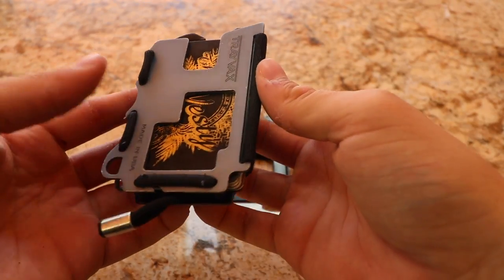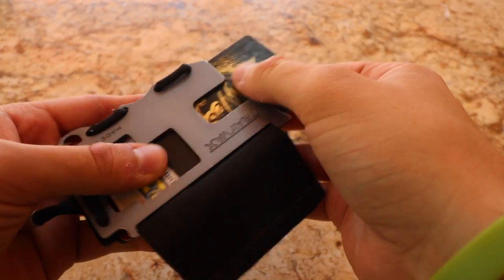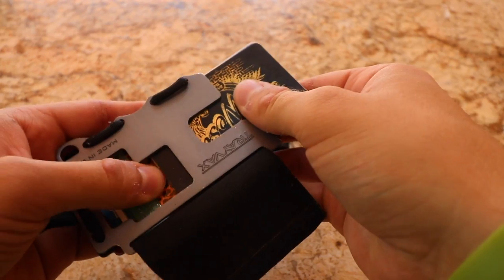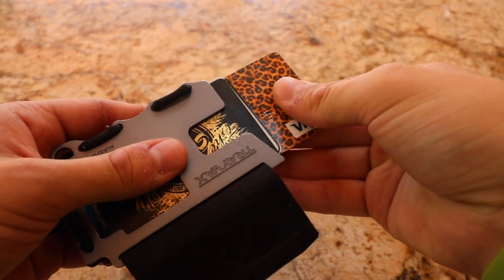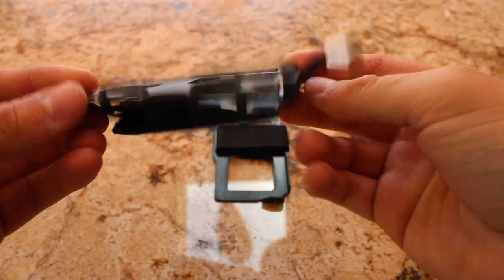When you pull your wallet out to use it, if you want to get to a specific card you just loosen the strap in the back, thumb through until you get to the card you want, and then pull that card out. I carried this original wallet for probably about a year and, as you can tell, it's still in really great condition.